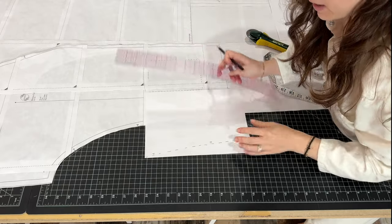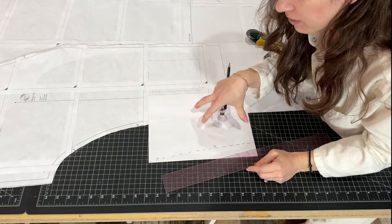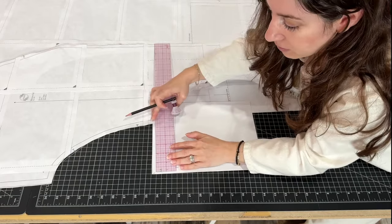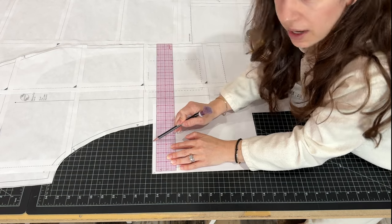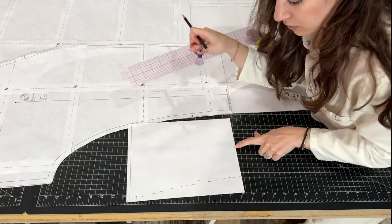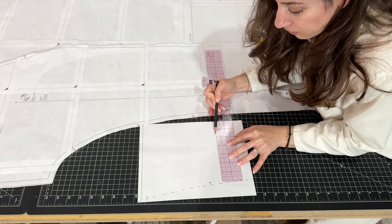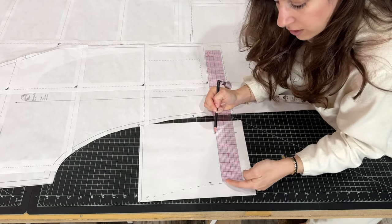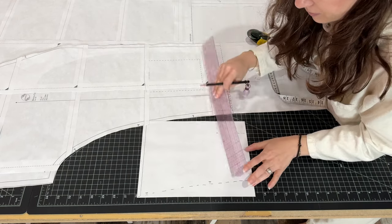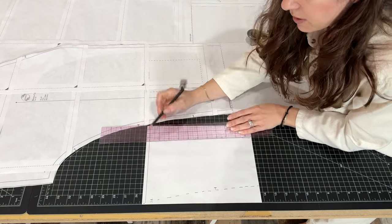Now we can take our ruler and start drafting the bag portion of the pocket — the bag is the part that holds your stuff. From the top notch, measure up a half an inch and make a parallel line to the top of your paper, right to the edge. We're going to use the bottom edge as the bottom of our pocket bag. Then measure five and a half inches out and make that five and a half inch line from where I've marked the side seam outline, and draw a straight line to meet the top of the pocket bag.